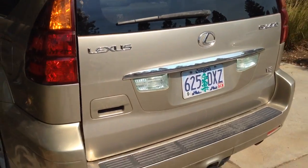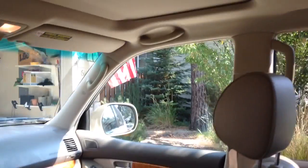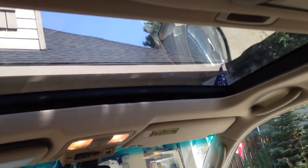The door on the GX470 opens to the side, which is an unusual feature about this vehicle. This specific model is also fitted with a DVD player with a screen, and it's also got a sunroof.